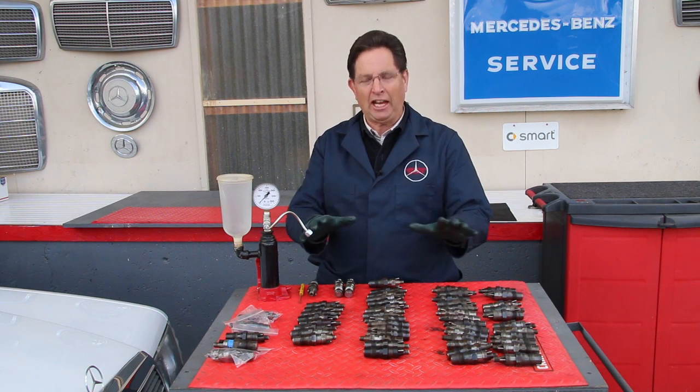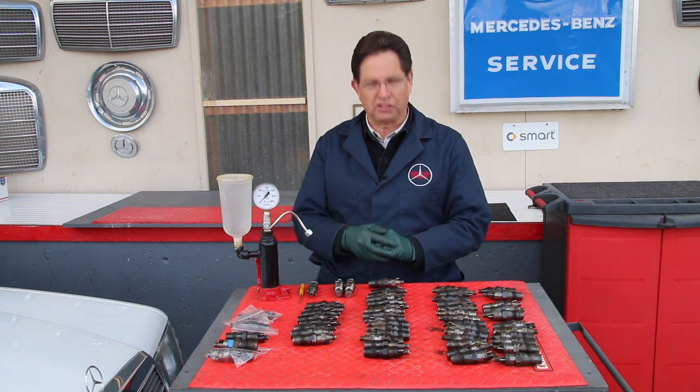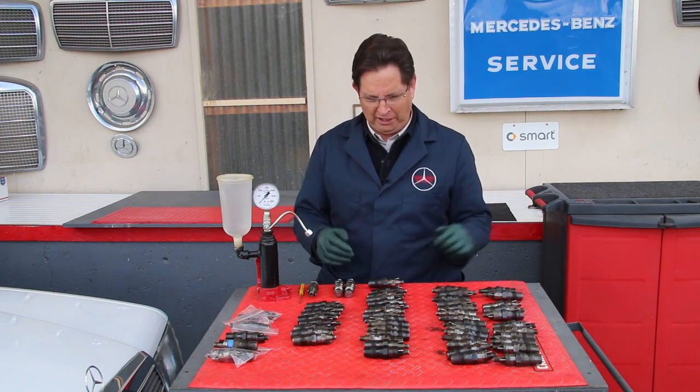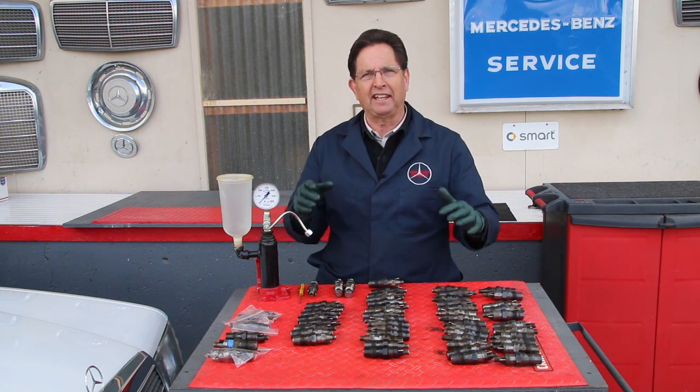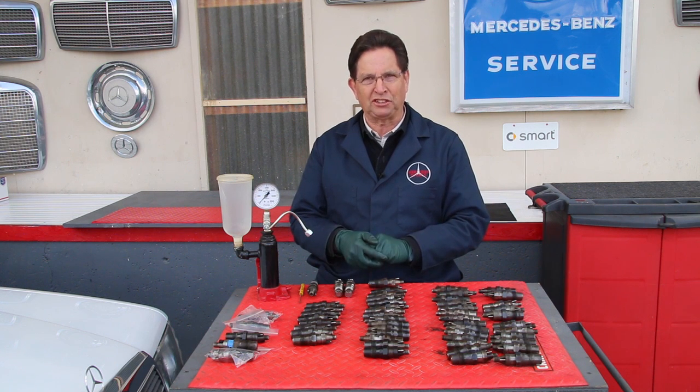You're looking at a lot of fuel injectors on this bench, and you're probably thinking, well, Kent, why do you have so many fuel injectors sitting there? They came out of old Mercedes diesels.